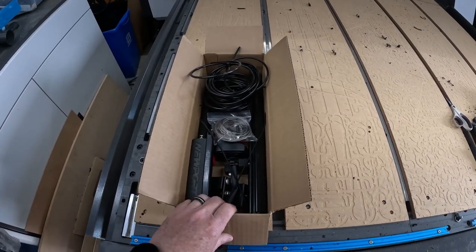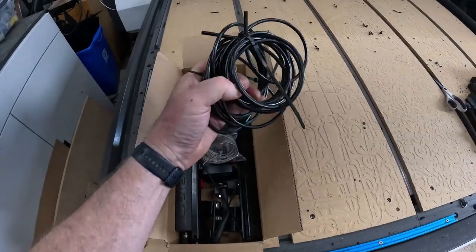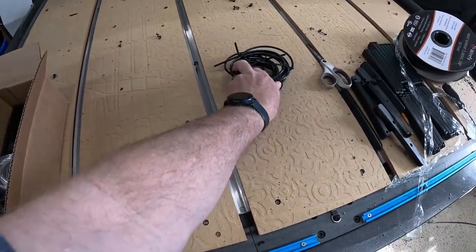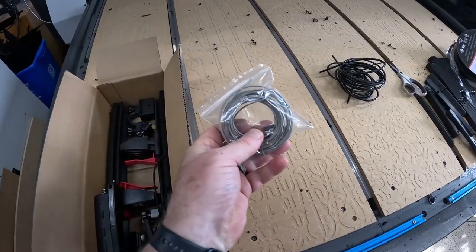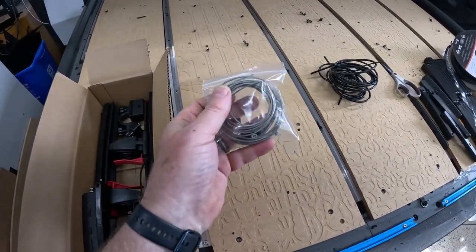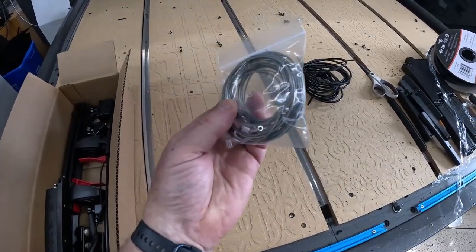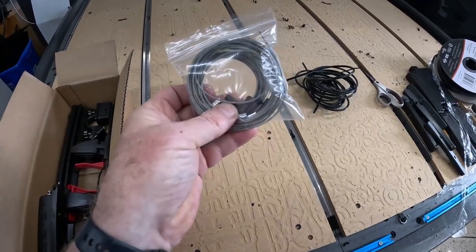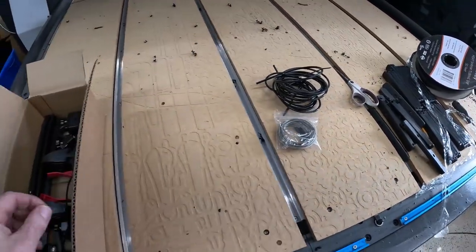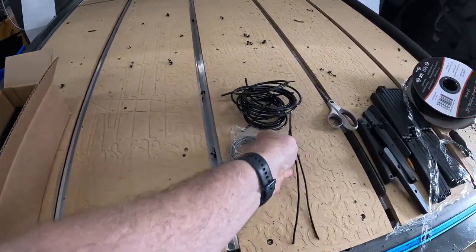With your foot steering system you should receive two lengths of cable housing, two lengths of 1/16 stainless steel cable, along with a number of crimps, some cable housing ends, and two lengths of bungee cord.